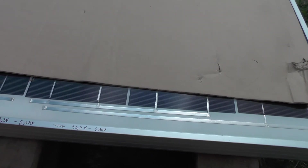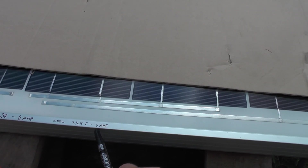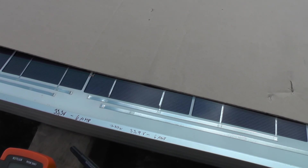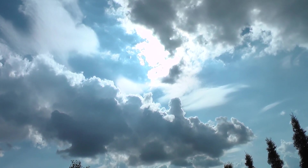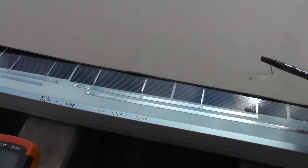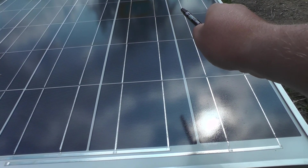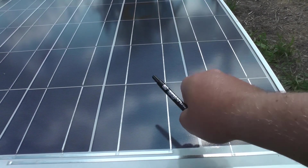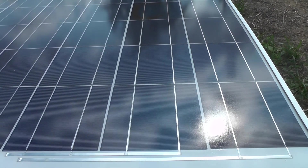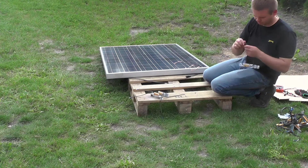The new measurements are 33.9 volts — it was 33 before — and about 5.9 to 6 amps. It's really hard to tell because the sun isn't shining the same; there are some clouds. At least the damaged cell should be out of the circuit now. It will have a little less power but it should be absolutely fine for homemade experiments. I would not recommend it for a house, but for smaller projects it should be fine.